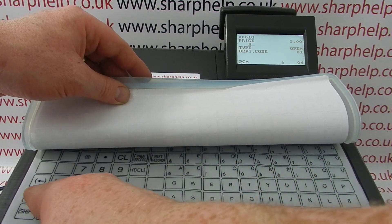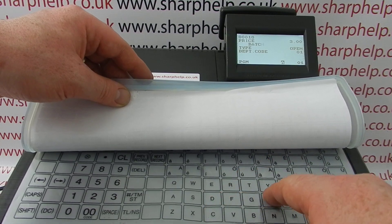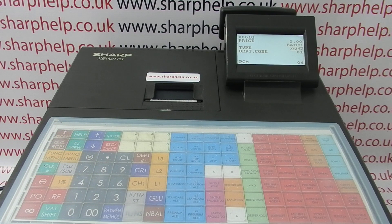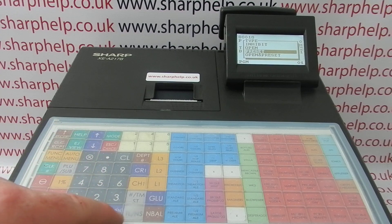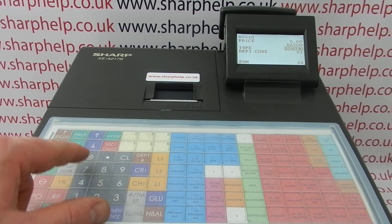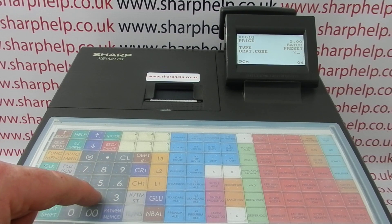If you want it in capitals there's a caps button over here. Open means you can have a variable price typed in. If you want it to be preset, highlight open, press the subtotal key, arrow down to preset and press tlns. If you've got departments set up you can assign a department number here.